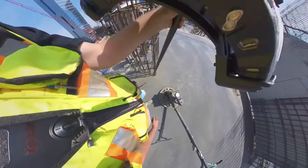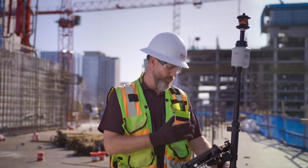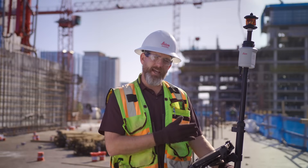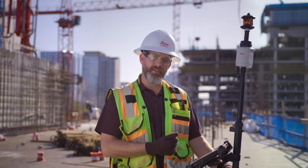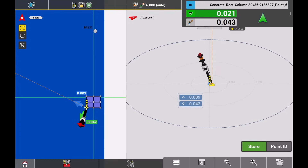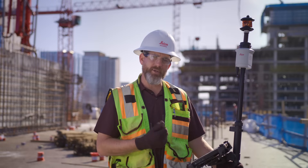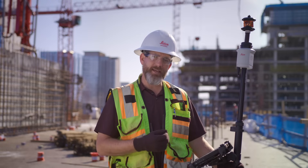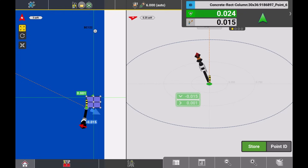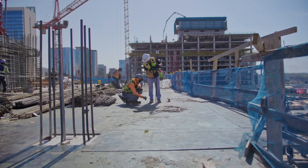Another workflow that works well with the AP-20 is a split screen. On one side of the screen I have a plan view, and on the right-hand side I have the bullseye view. When I get near a point, it's automatically going to be selected with a function in the red toolbox called automatic point selection, which is underneath the dynamic point option. When I get near that point, it automatically selects and I'm ready to lay that out — it's just a nice workflow that helps speed things up.